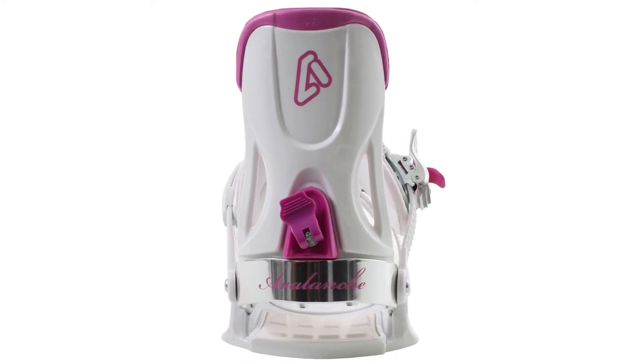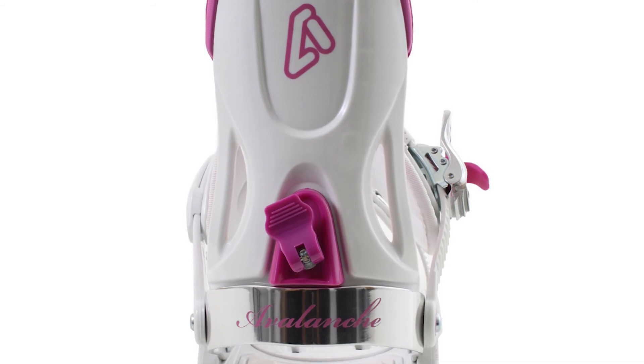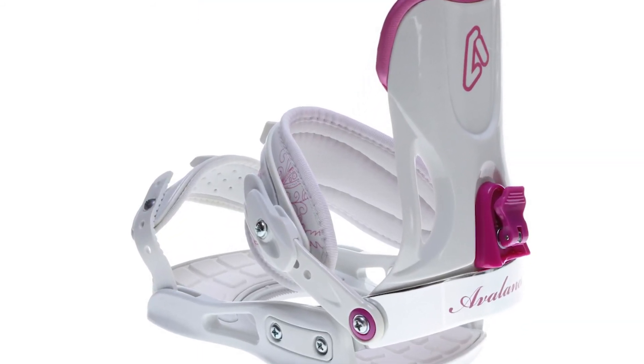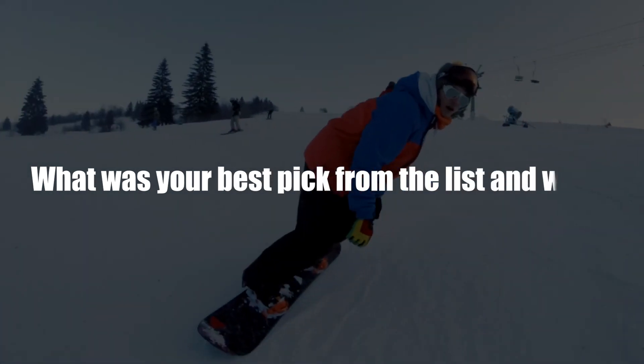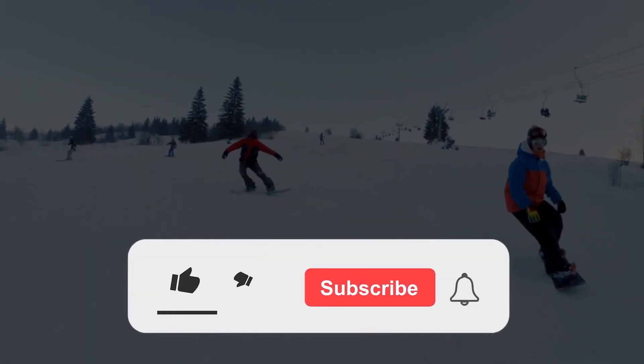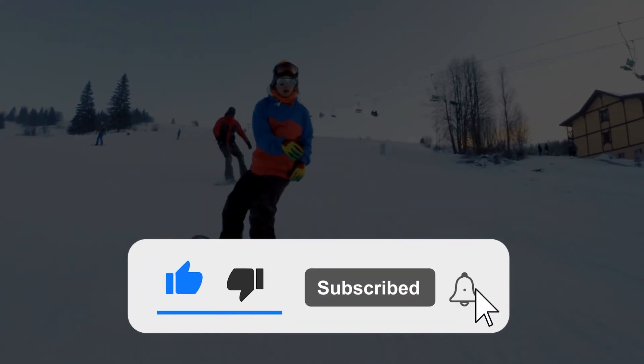From the list, our top pick is the Avalanche Serenity. The snowboarding binding has been equipped with a quick, customizable strap, features sturdy hardware, and is an all-mountain binding. What was your best pick from the list and why? Let us know in the comment section below. And if you like this video, please hit the thumbs up button and subscribe to our channel. Also, let us know which video you would like to see next from us.